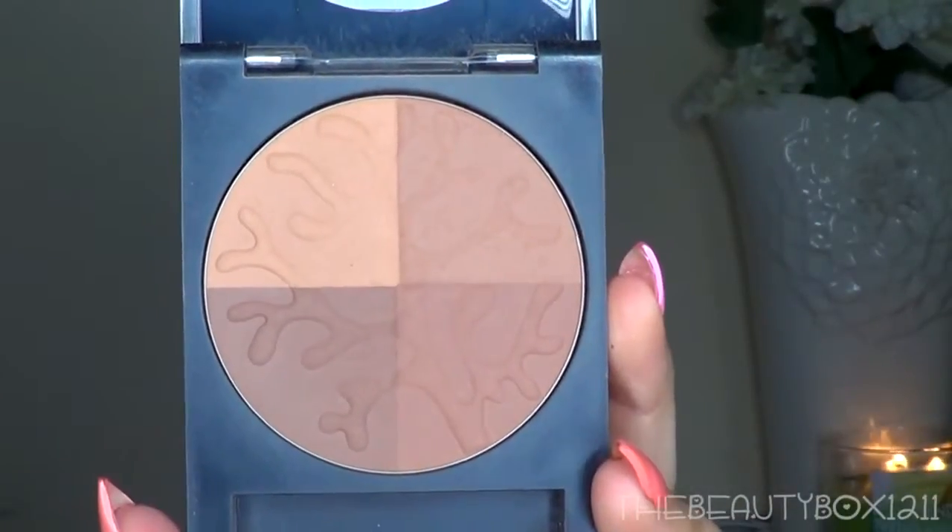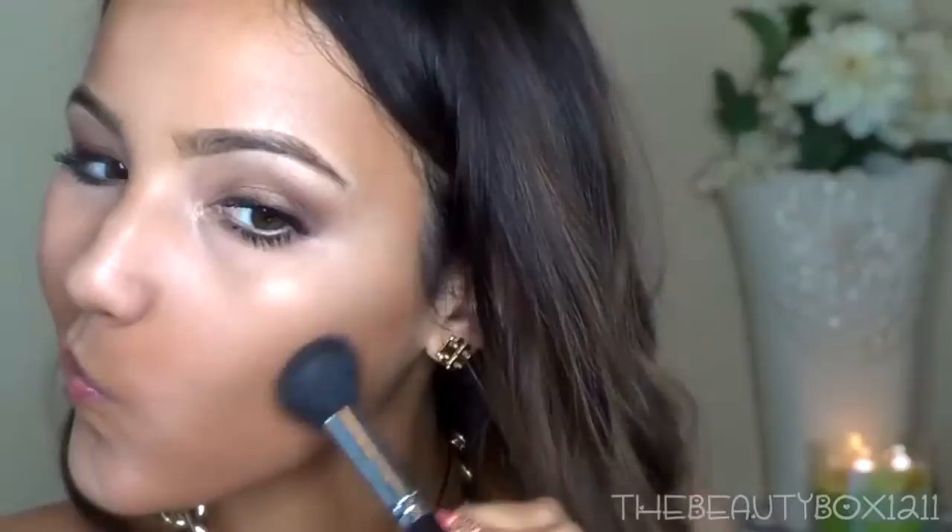If you get oily at all, you want to set your foundation with a powder. I'm using the Rimmel Stay Matte Powder in the shade Translucent. For bronzer, I'm using the Revlon Photo Ready in Bronzed and Chic. I'm mixing the bottom two shades and bronzing the cheekbones, jaw, and hairline.